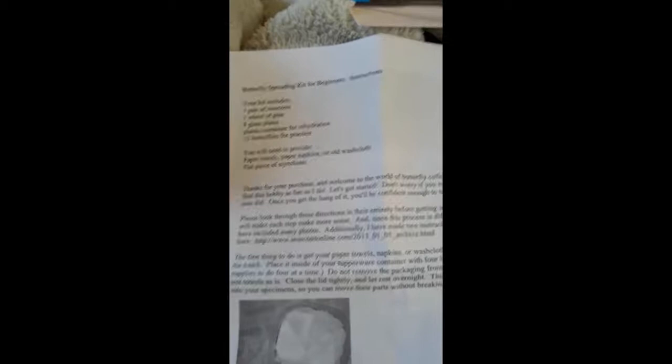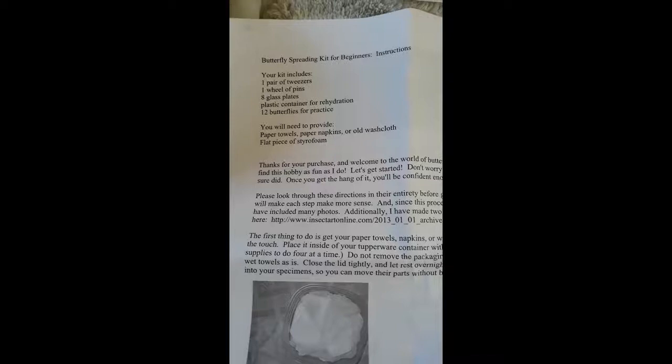I'm going to put all these little babes back in here. I can rehydrate them in their little packets, because you have to rehydrate them and all that jazz. Alright, butterfly spreading kit for beginners — these are the instructions. I know the basics of how to do this, but I'm going to go through the instructions anyway. Your kit includes one pair of tweezers, one wheel of pins, eight glass plates, a plastic container for rehydration, and 12 butterflies for practice.